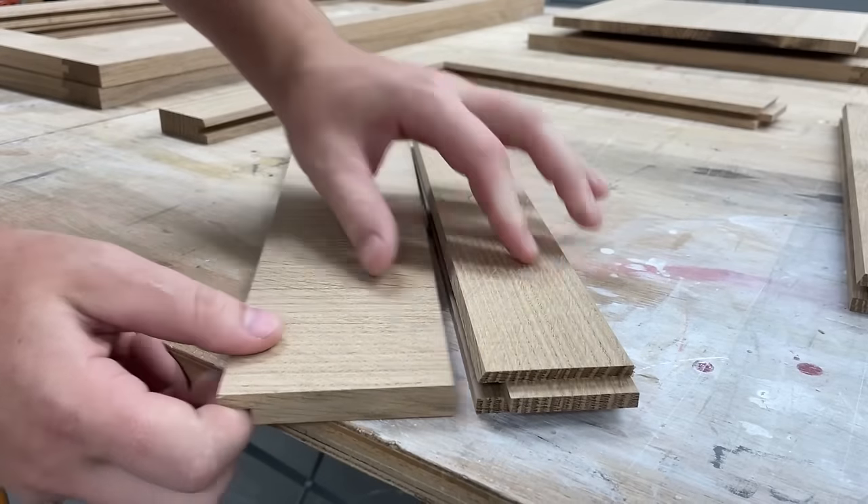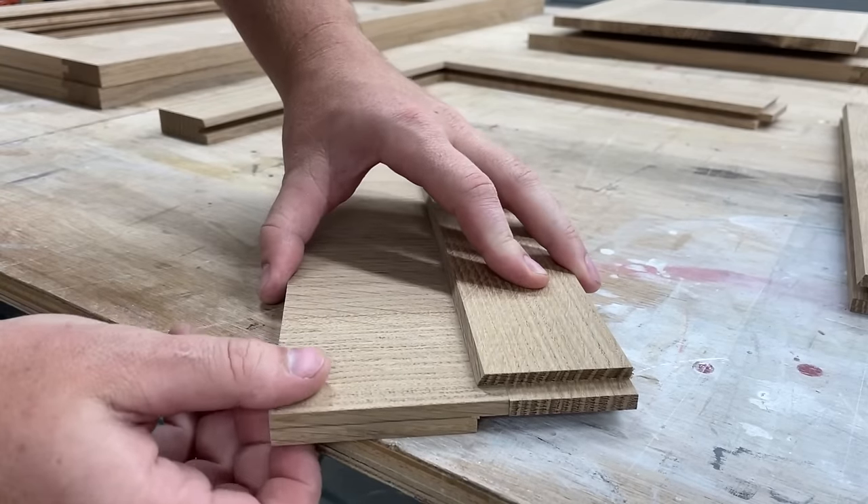With the center panels cut to size, next I cut a rabbet on all four sides to slide into the grooves in the frames.